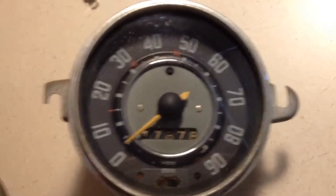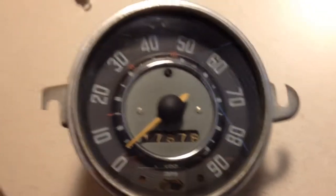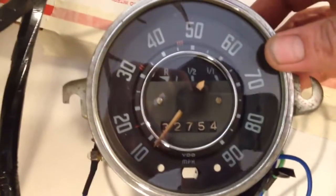Coming over here, similar setup but not the glass needle. This is a 67 unit, and it is more or less identical. Right here I've got a 68 unit. It's got the fuel gauge in it now, but still the old style.